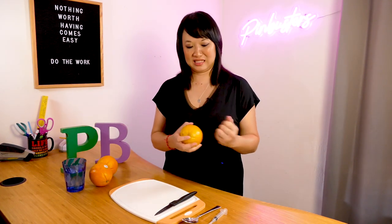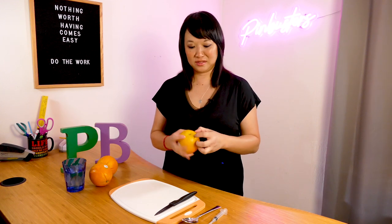Welcome back to Pin Busters. Today we're going to try three easy methods to peel an orange. Now it might sound funny, but sometimes it's really frustrating to peel an orange because then you're just ripping out your nails while you're also peeling it.